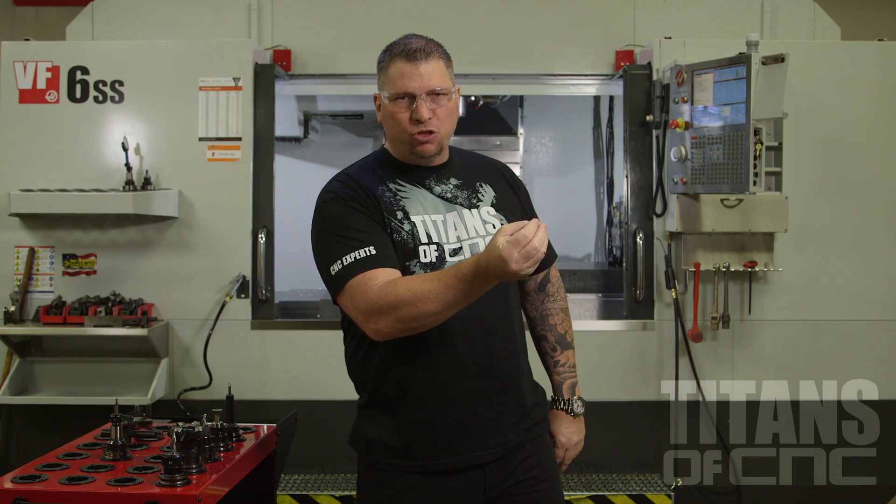Hey, what's up everybody? This is Titan from Titans of CNC. We're almost done with our third video in our new trilogy. The project is Titan-8M. We do three videos: how to design the project, how to program the project, how to create the code, and then put it on a CNC machine and machine it so you can hold it in your hand.